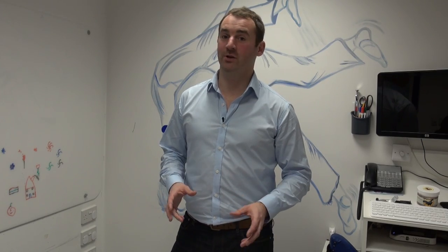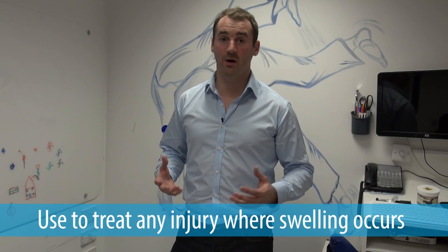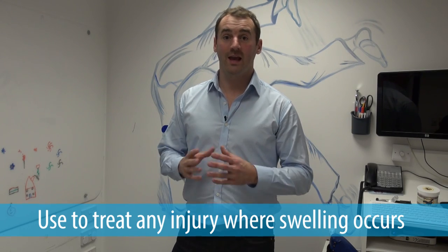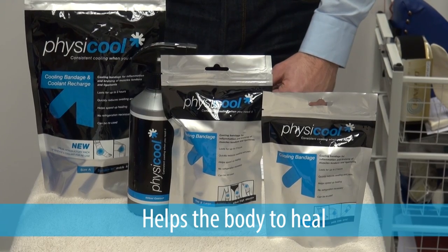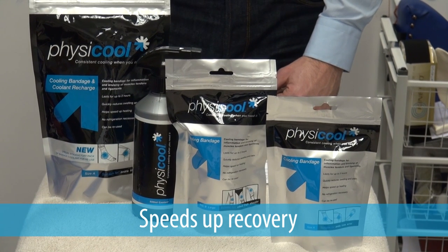Physical should be used to treat sprains, strains, tennis elbow, a torn calf, and any injury where swelling occurs. Physical reduces swelling fast, combating pain and helping the body to heal, speeding up the recovery process.